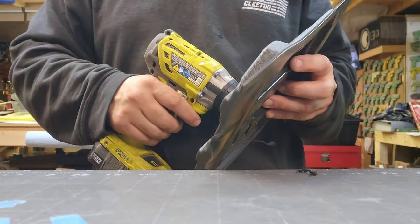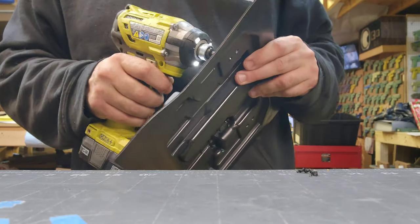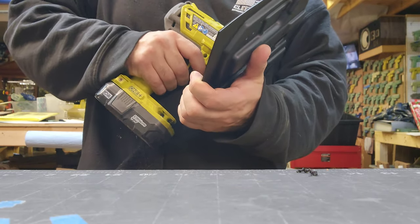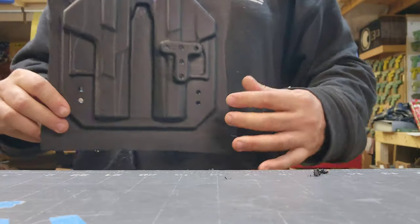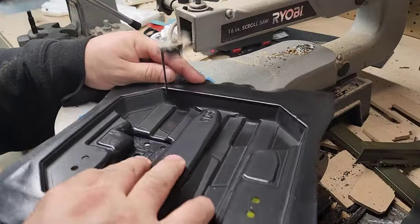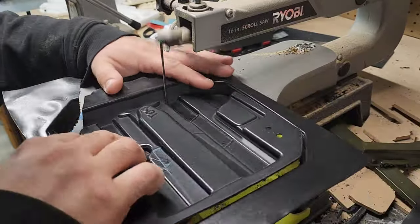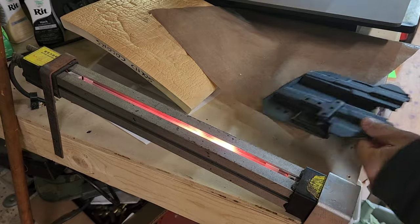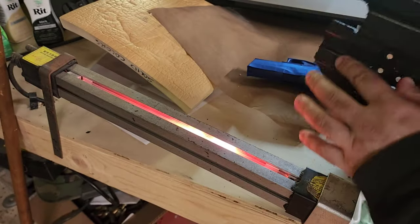Countersink bit. Like I always say, nobody likes a dirty hole. Clean this right here — you don't want dirt getting into the starting-to-melt plastic.